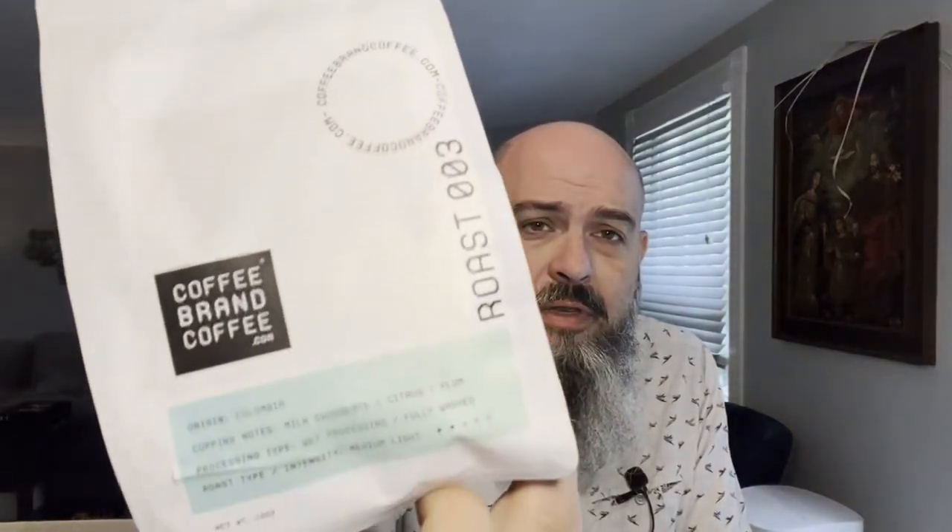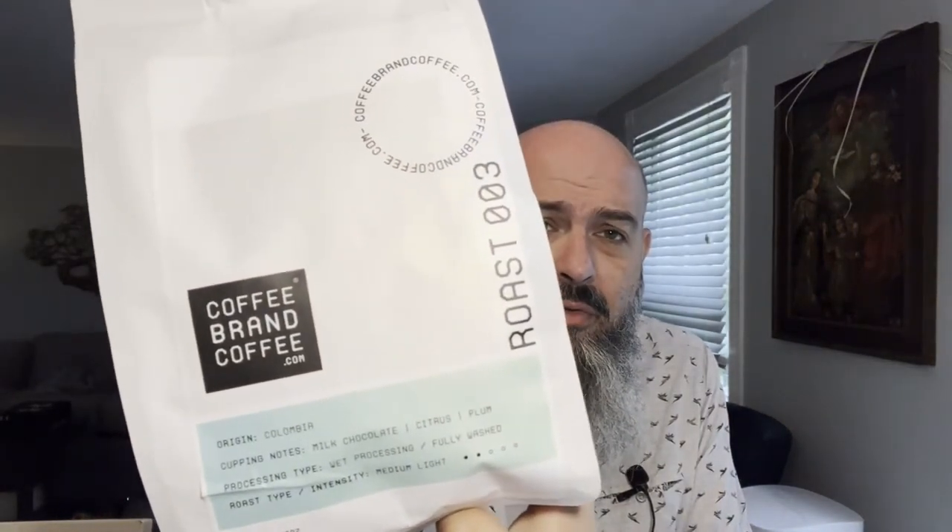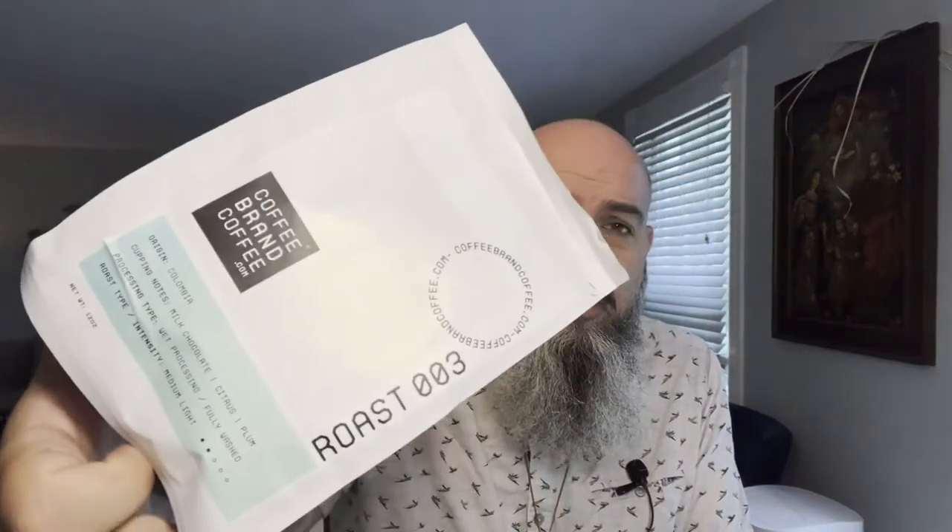Good morning. I'm in need of some coffee, so today we're going to try out the coffee brand coffee and their roast number three. I also have roast number two here, but we're going to try three because it is a Colombian coffee, and it's a good way to compare a lot of coffees — in America, Colombian coffee is sort of a real standard.